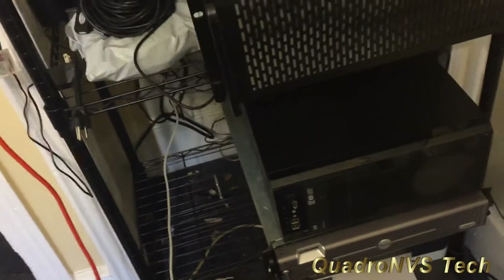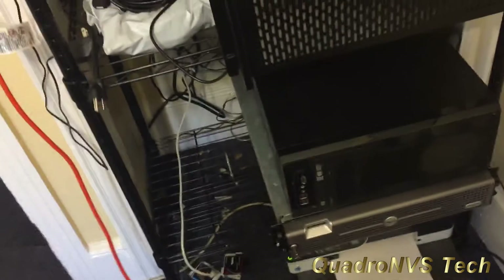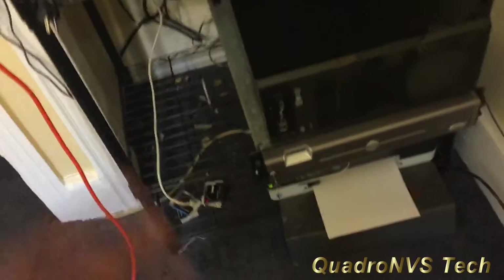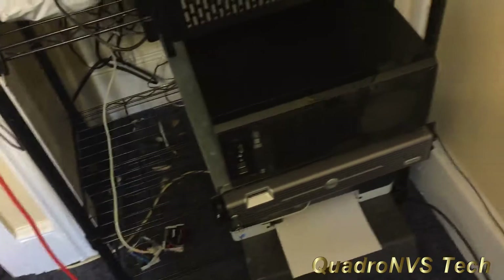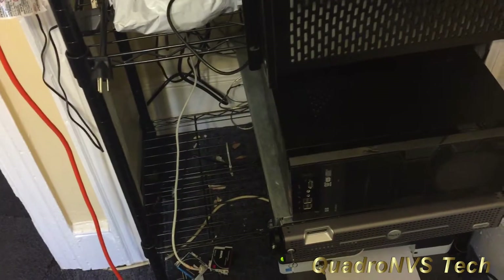Finally I can start loading this machine up on the shelf. There's a bunch of trash down there I've got to clean up before I put everything up, but I think we are ready to get started. Let's go.